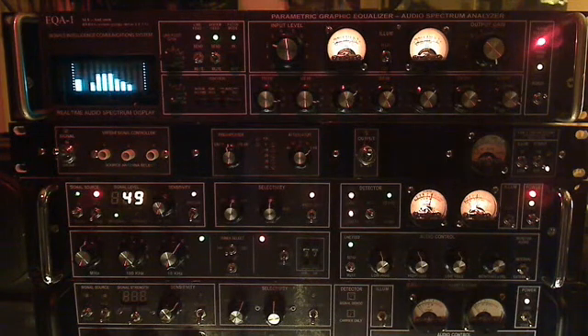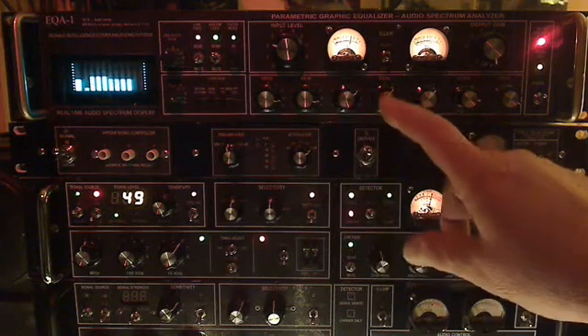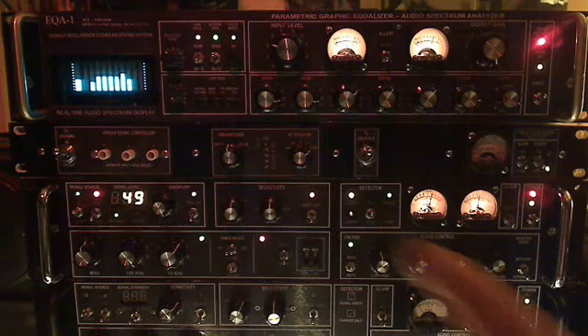What we put together is not a home entertainment type thing with extreme bottom and top end. It covers the octave bands for a voice bandwidth, starting with 100 Hz, then 200, 400, 800, 1.6k, 3.2k, and 6.4 kHz. You have about 15 dB of cut or boost for either one of those bands — they kind of overlap, so it's a nice smooth transition.